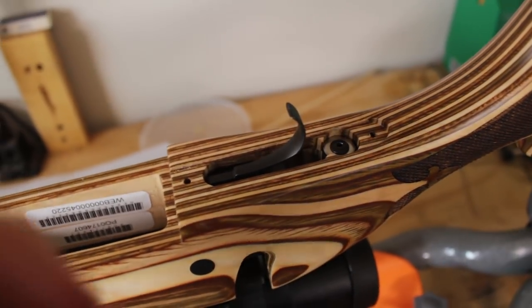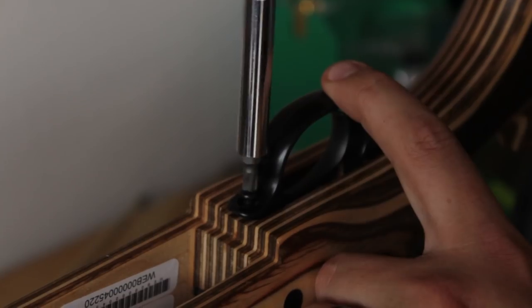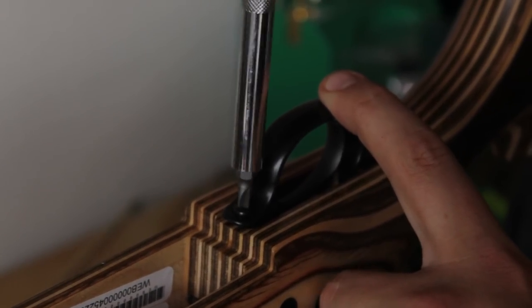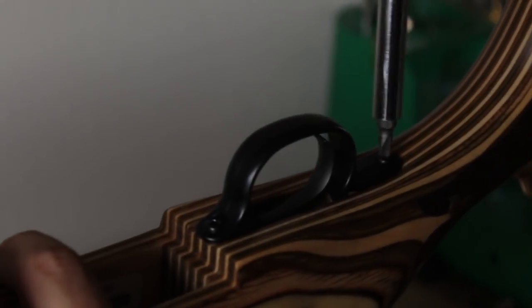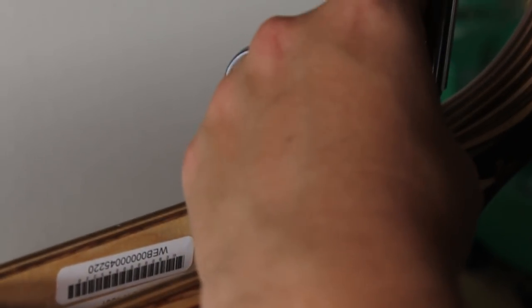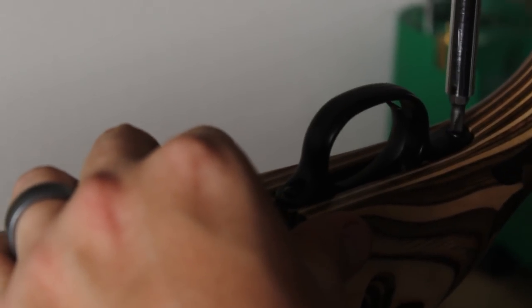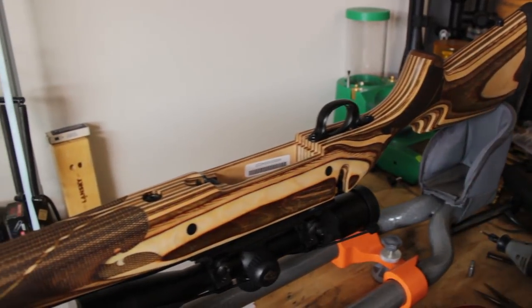Next we're going to work on the trigger guard, which should be easy enough — just a couple of wood screws. Don't over-tighten it. It snapped the plastic — yeah, we cracked the plastic, but it's okay. All it's got to do is cover that trigger.